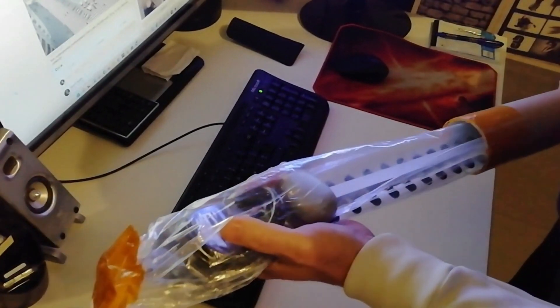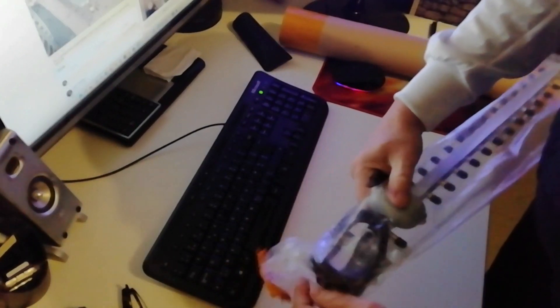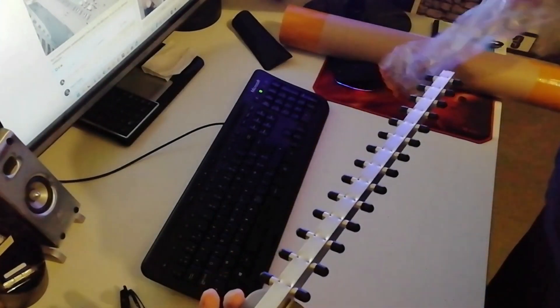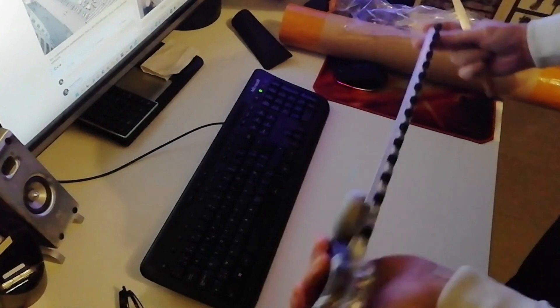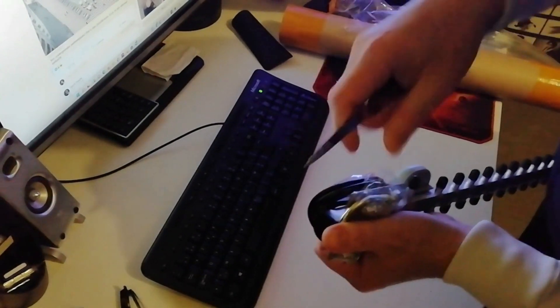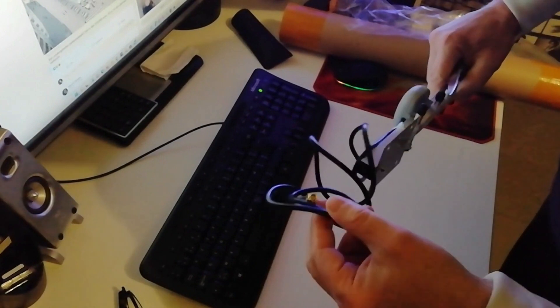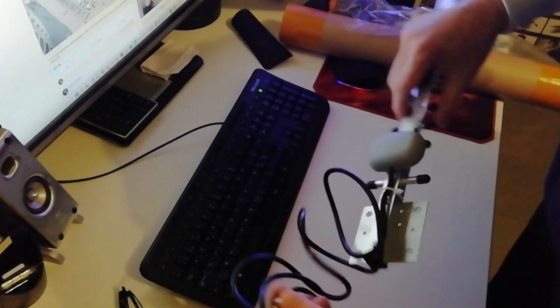Here we are — the Yagi antenna of 25 dBi. Let's open it and then we're gonna test the Yagi antenna. As you can see, here we have the cable.